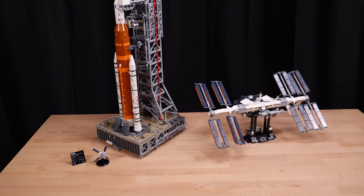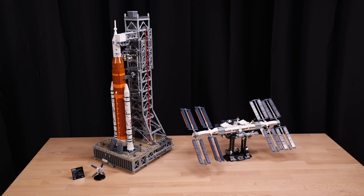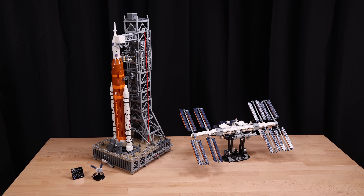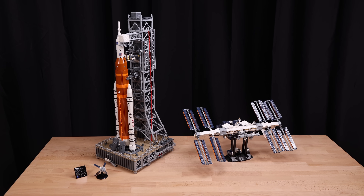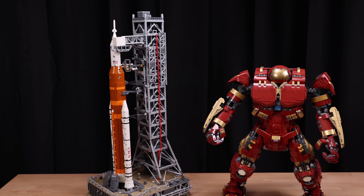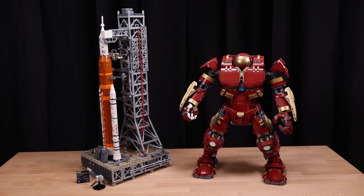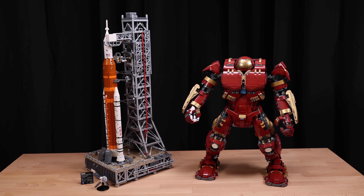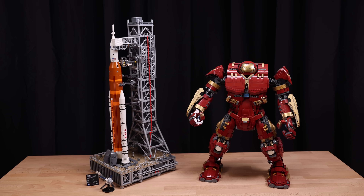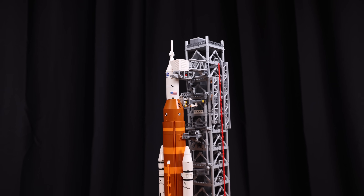Next we have the International Space Station. I think this is a pretty cool set — maybe a lot of you also have this — and so this will hopefully give you an idea of a smaller space set next to this bigger version, to give you an idea of the footprint it uses and how tall it really is. And just for fun, here's the Hulkbuster armor set, which I think was a $500 set. As you can see, the Artemis is so much bigger, and it really does make it such a good value at $260.